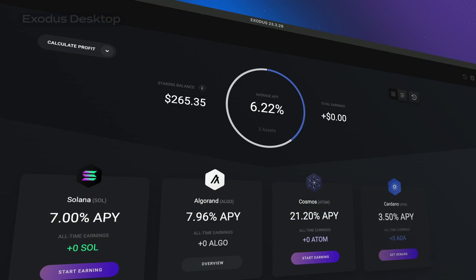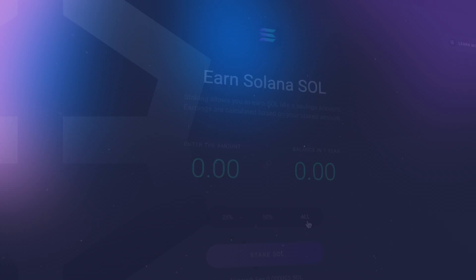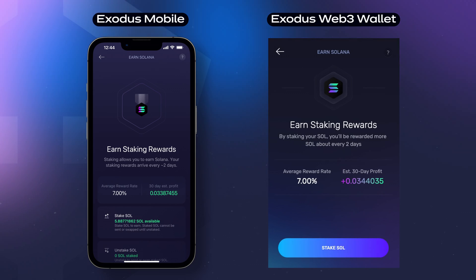Earning Solana staking rewards is easy and in this video, we're going to learn how to stake Solana SOL in one tap using Exodus.